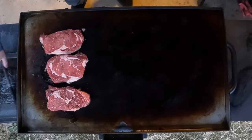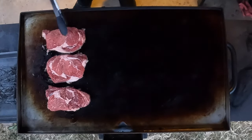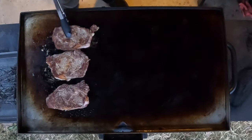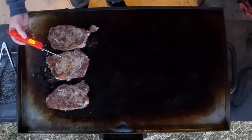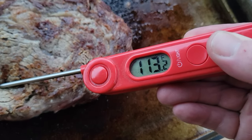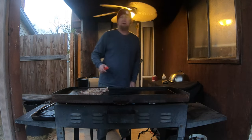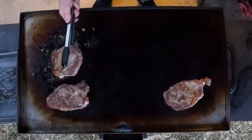It's been about seven minutes now and the steaks broke loose pretty easily, so we're going to go ahead and flip them — just look at that, looking amazing. Let's go ahead and check the temperature. They're averaging 100 to 95 degrees, with some spots a little higher than that. We're going to let this cook for about another minute, then we're going to put them on the sear side.